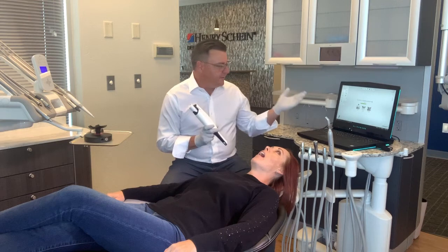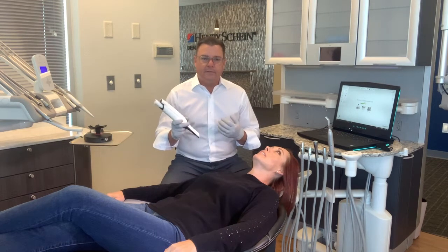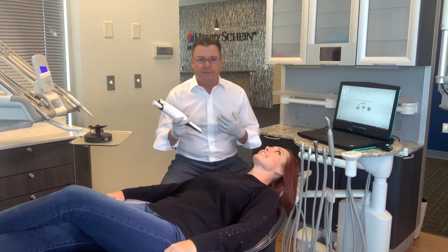I'm going to start with the lower arch, as the software indicates that's where we start. I'm going to do the occlusal surface, the lingual surface, and then the buccal surface.